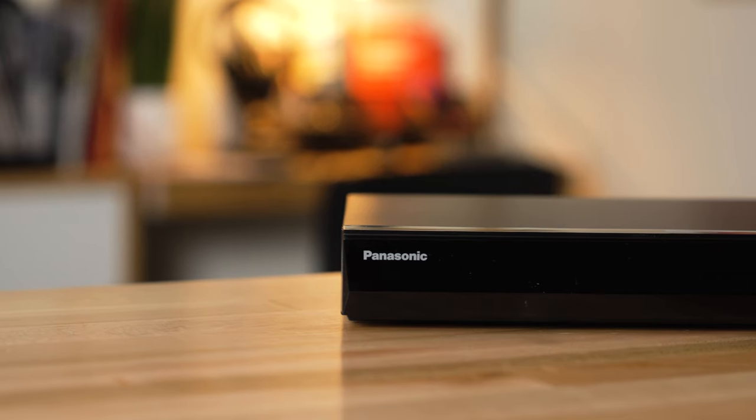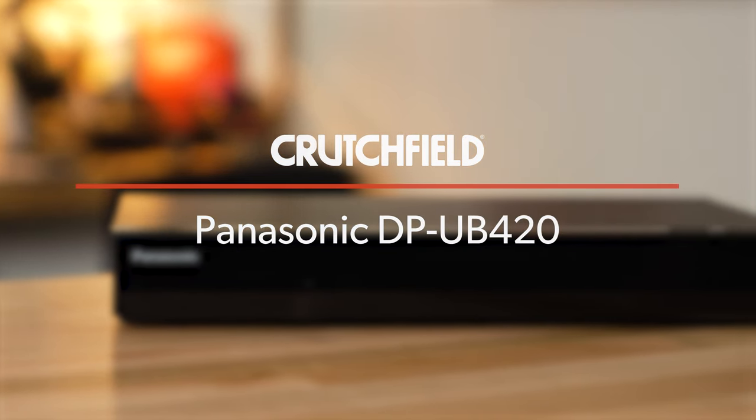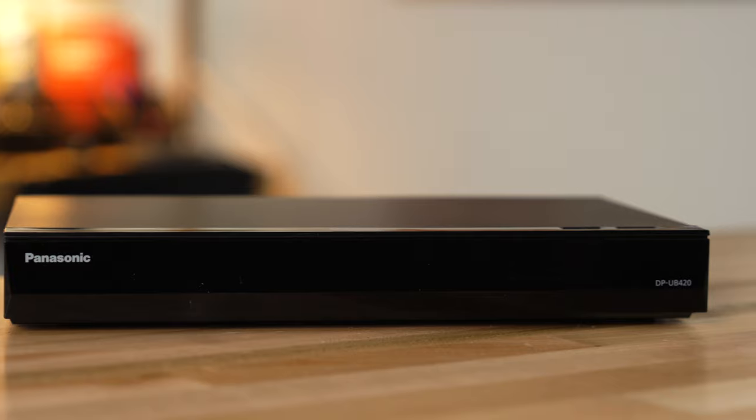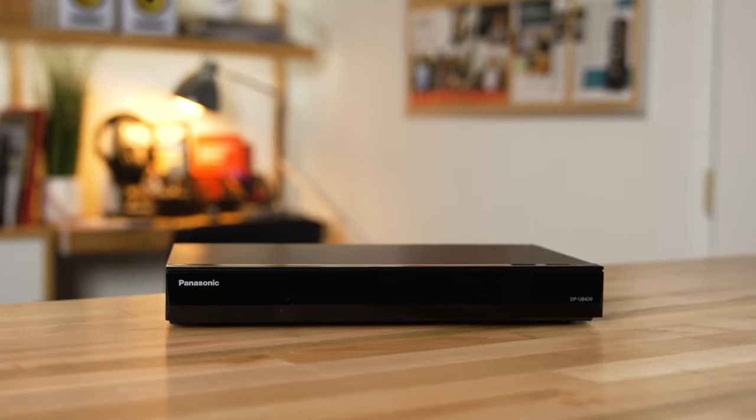Hey, I'm JR, training manager here at Crutchfield, and this is the Panasonic DP-UB420. It is a 4K Ultra HD Blu-ray player with built-in Wi-Fi. It also is the little brother to the Panasonic DP-UB820 — this one's a little bit smaller and a little bit more stripped down than the bigger brother.